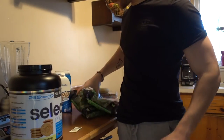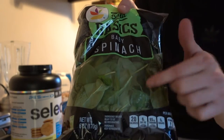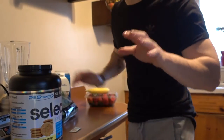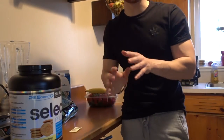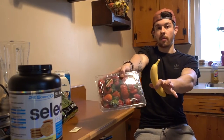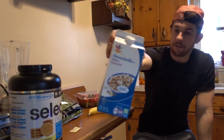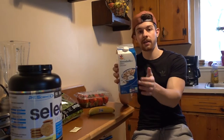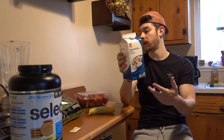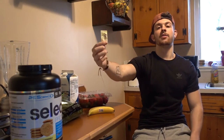I have protein powder, baby spinach — this is clutch, you need this for this recipe. Don't try putting kale or any other kind of greens in there because it will not work. Then I have bananas, some strawberries, and some almond milk, vanilla flavored. You could use water instead, skim milk, or whole milk — it doesn't really matter. Just some kind of liquid and a packet of Splenda.